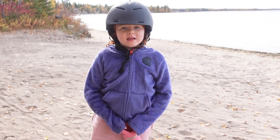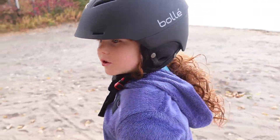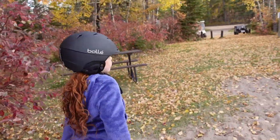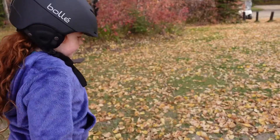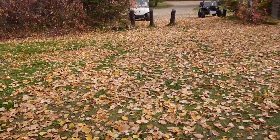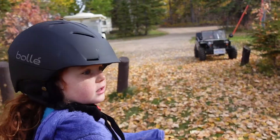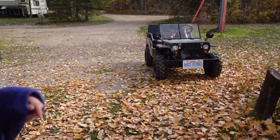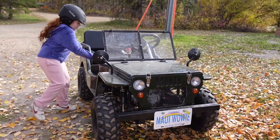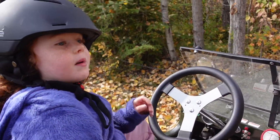Hi guys, welcome back to my video! Today is Lil Red and we're doing a Jeep adventure tour — come with me and I'll show you around. We just got here today and it's been wonderful since I seen my Jeep. If you guys are new to my channel, my name is Lil Red — click that subscribe button to see more Jeep videos with me.